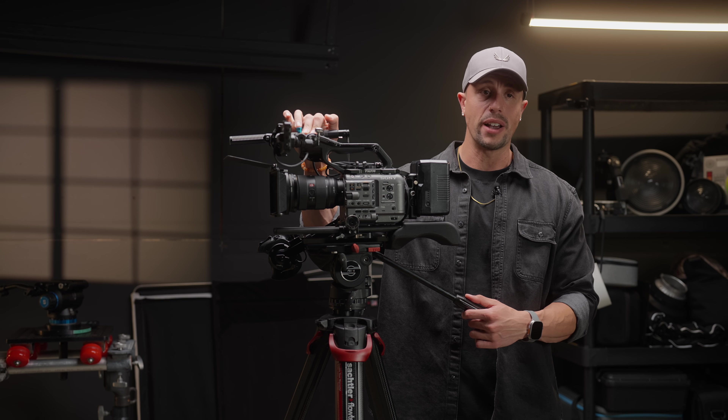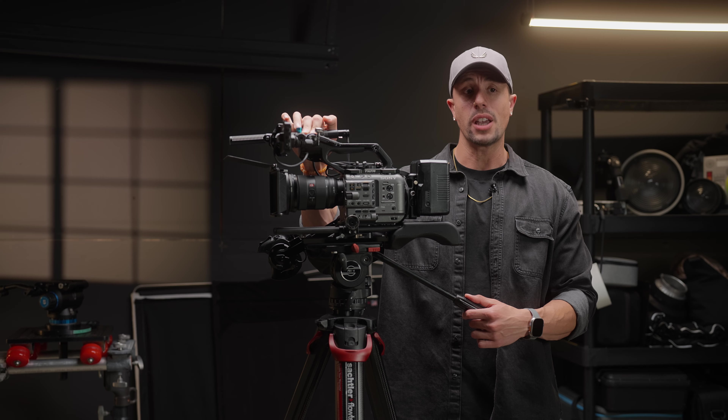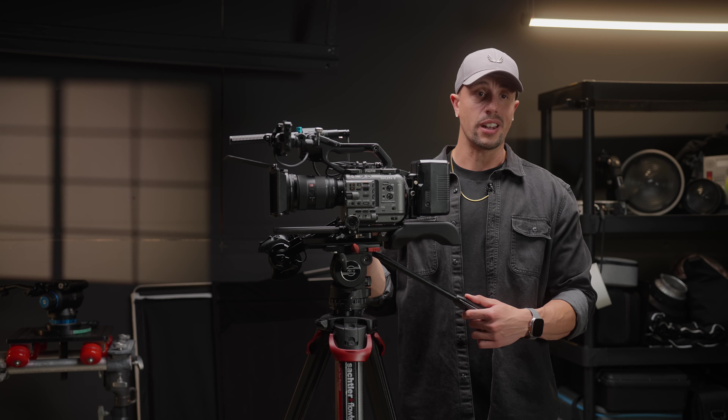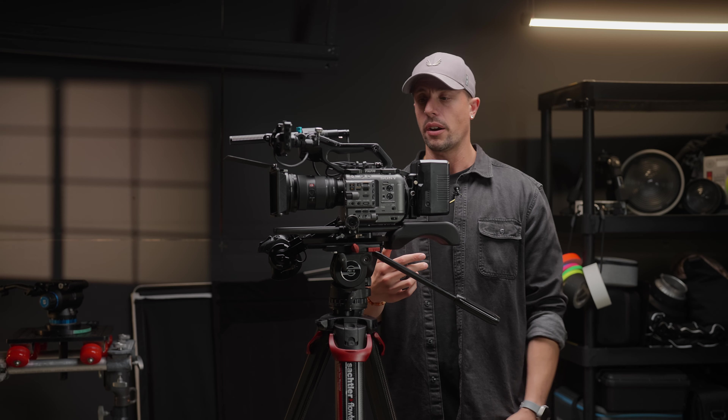So if you have two people mic'd up, channels 3 and 4 are each getting a separate track — not combined. If you want to check that out, it's listed in the video above.